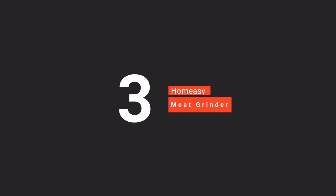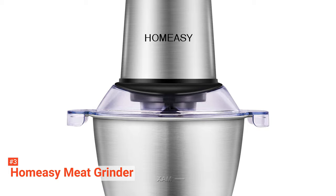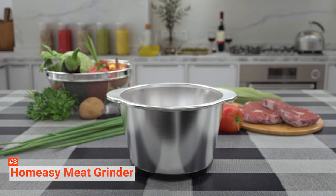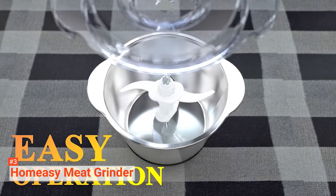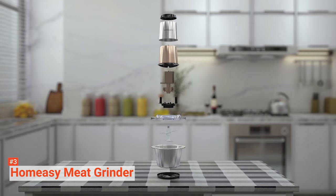The third product on our list is the HomeEasy Meat Grinder. HomeEasy promises to give you a smart home and easy life, and this is exactly what they do with their meat grinder. This multifunctional kitchen equipment functions as both a meat grinder and a food chopper. It comes with four stainless steel blades and two modes that allow you to chop and grind meat and various ingredients like onions, garlic, and herbs. The blades can evenly chop food at every angle of 360 degrees. It is equipped with 350 watts of power, so it is both efficient and fast.